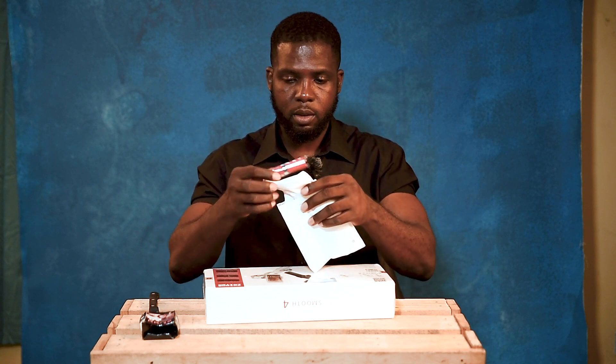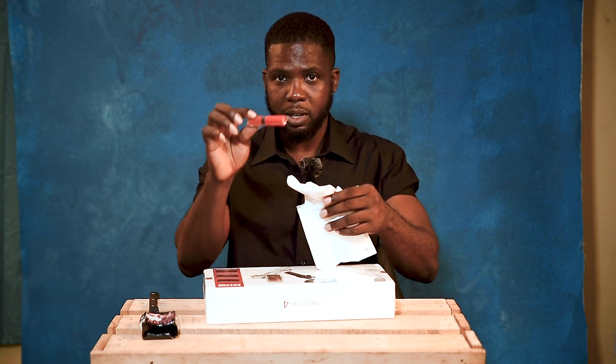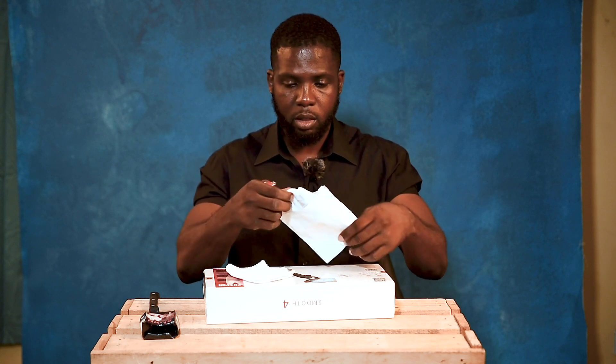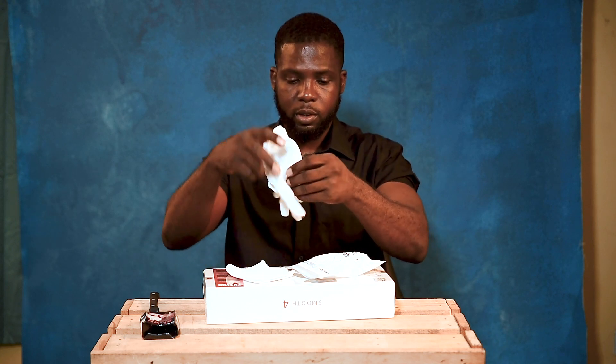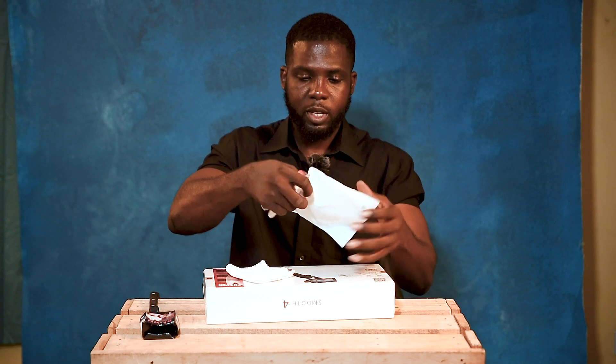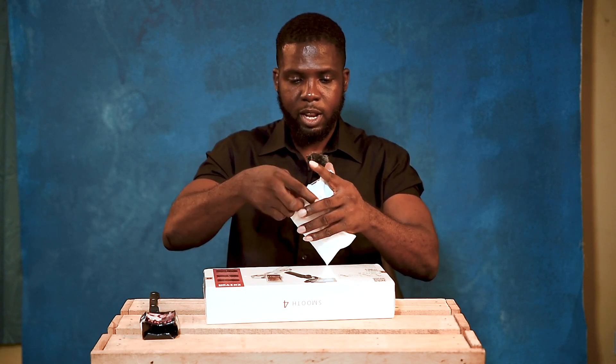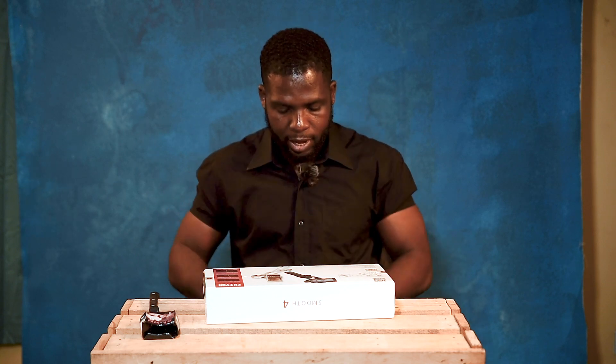I think it has a lipstick kind of thing. Then this is the fiber cloth. Gloves — nice. Let me put this aside.